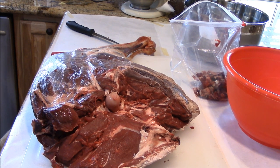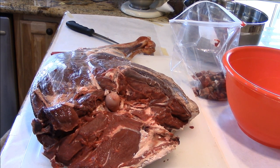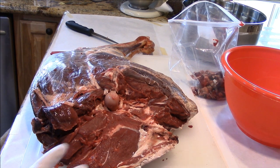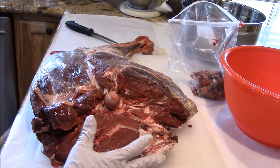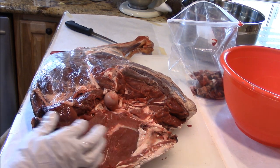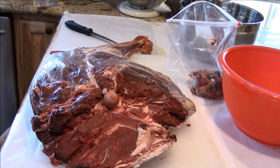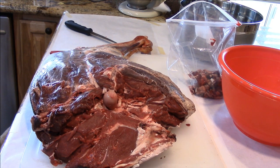It's a big hunk of meat — I barely could take this from the garage in here because my husband's not home. It still had the pelvis attached to it, so I had to get that off of there, and that was kind of a chore, but we got it done. Now we're going to get to making roast.